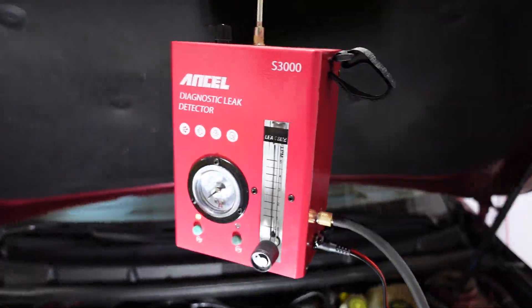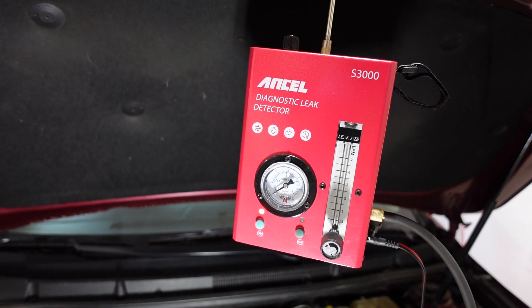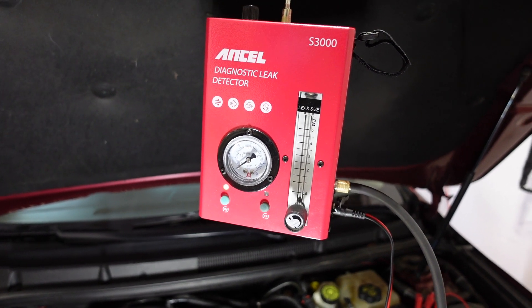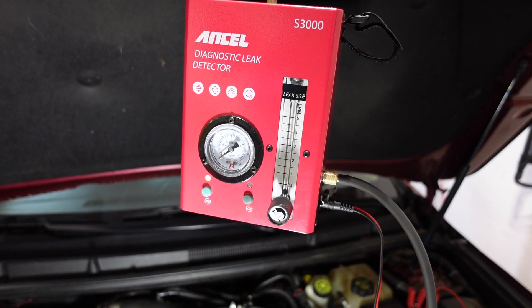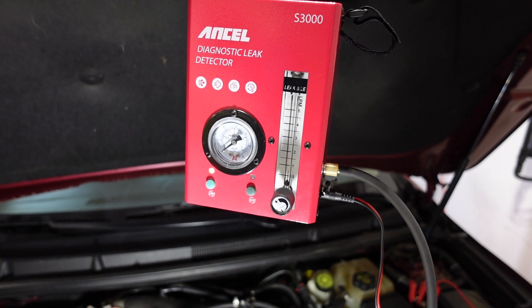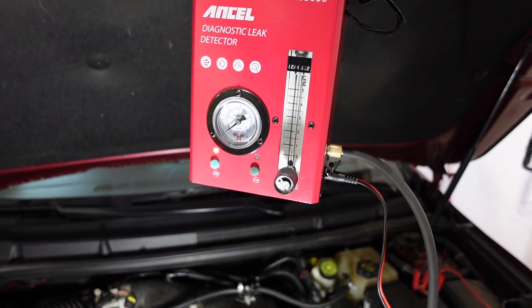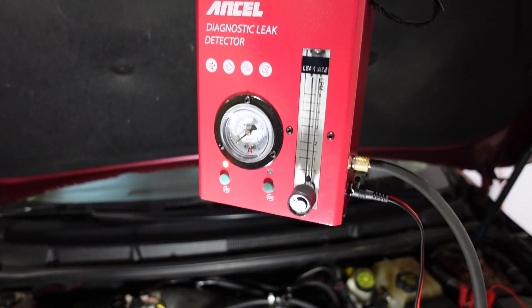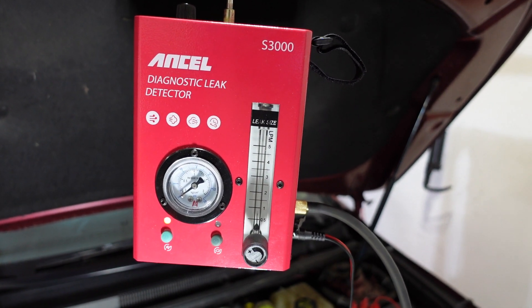That is the Ancel S3000. This car has an intermittent P0420 code — I've made older videos about this. The car did have a faulty purge solenoid valve, but I think it might be leaking from on top of the gas tank. It's very intermittent, and the code is permanent but the check engine light only comes up every once in a while. I'm going to use this machine to figure that out and I'll make a video about it. If you're interested in this machine, there'll be a link in the description.